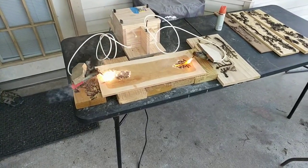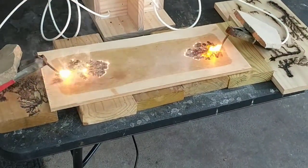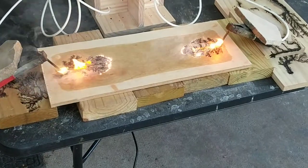This is with the grain. The probe is super far apart just to get as much detail as possible.